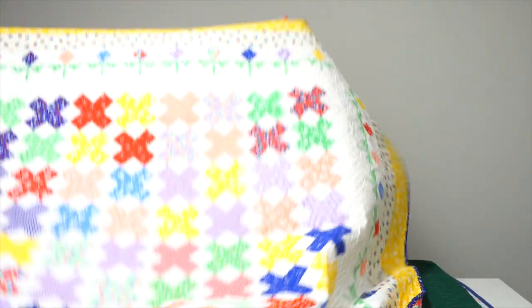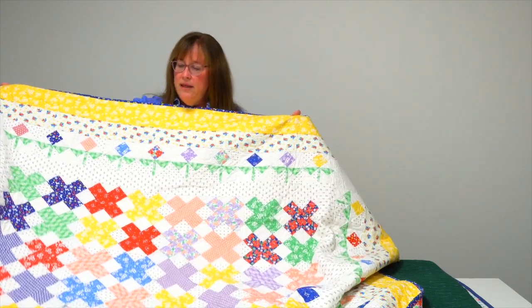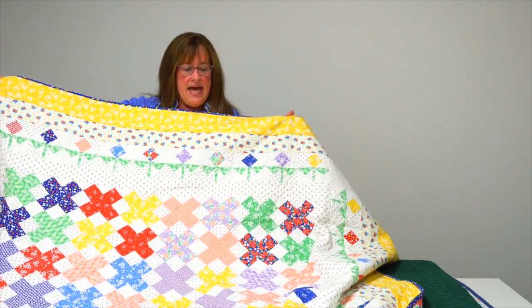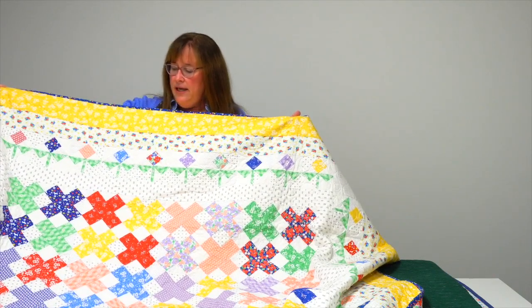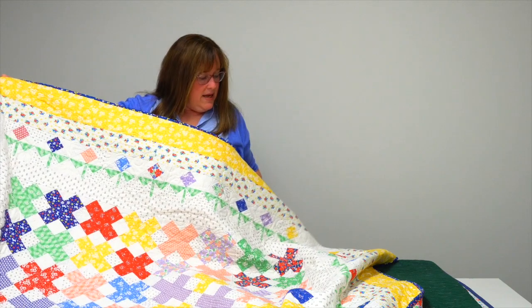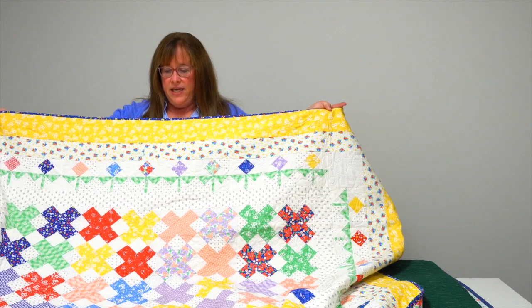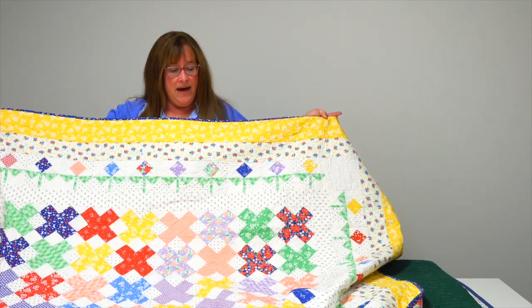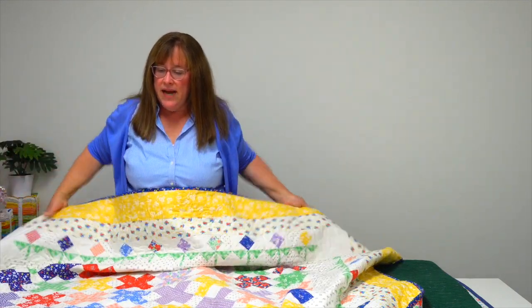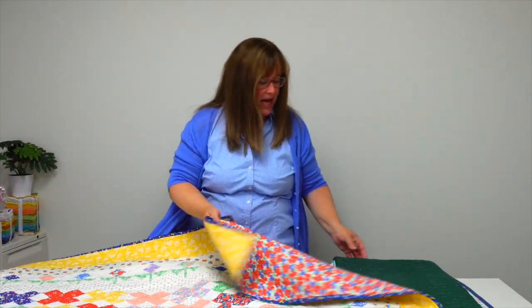Jessica Day got her 1930s mix on with her quilt Cottage Garden. I love everything that's going on — she has the X blocks or the plus signs in the center, she's got these adorable little lollipop flowers, and a couple of borders she's added to the edge. It's got a mix of prints in the backgrounds so you don't have to have all one, and you can use the lights that come in your layer cake as well.